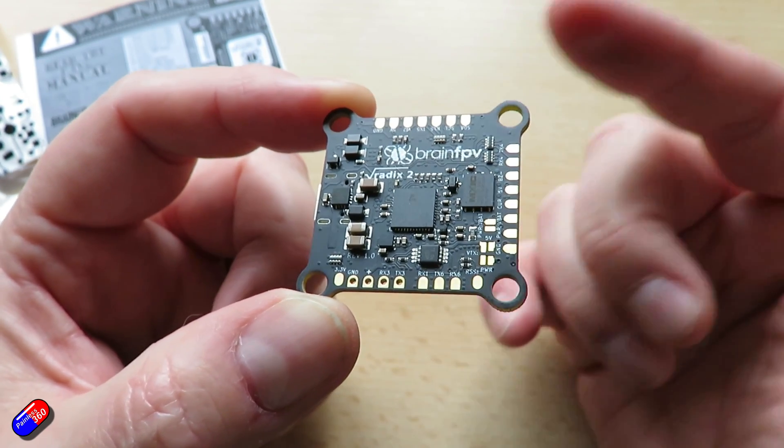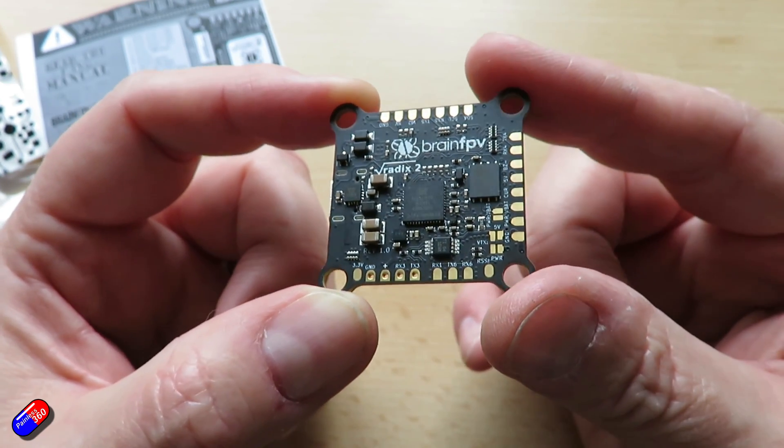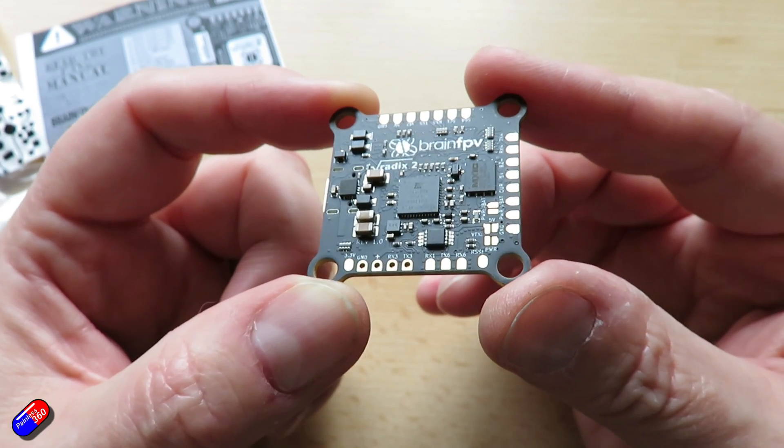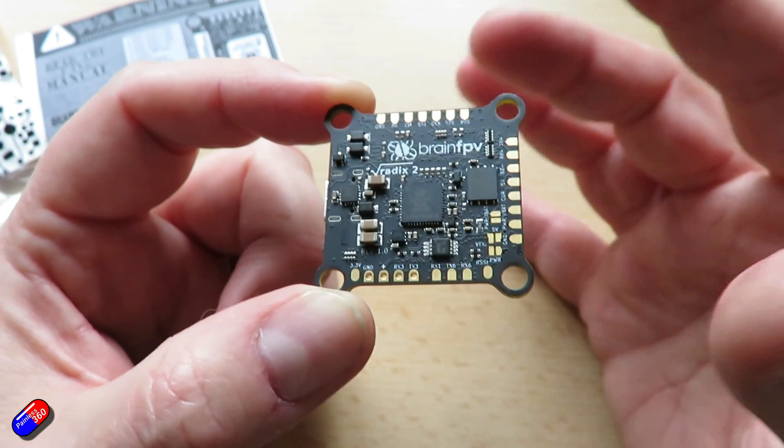Dual camera input on this, similar to a lot of the latest Matek flight control boards. Really handy if you have an analog system — just be aware that if you're using something like Rapid Fire, switching between cameras doesn't work very well because it loses the sync.